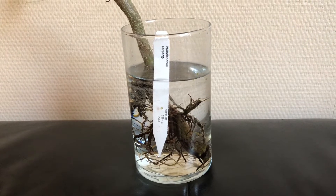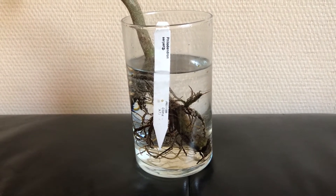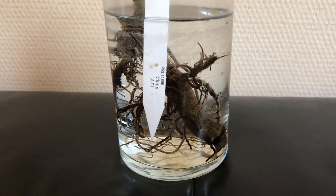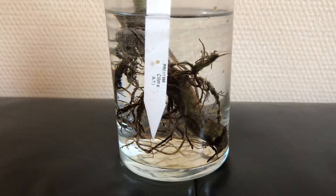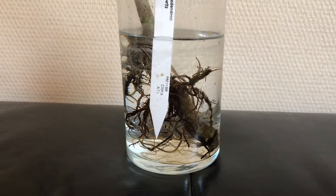Hello everybody, thank you for clicking on this short video. On March the 10th I posted a video about my philodendron serpens that came to me in a very bad shape, and since some of you asked for an update, well here it is. But first I want to show you what the plant looked like in March.